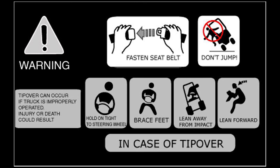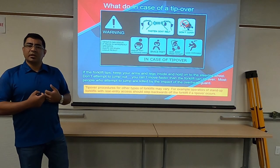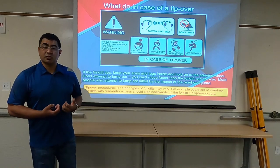Lean forward and tuck yourself. Do not try to stick your arms out — try to protect yourself. Stay tight and stay within the piece of equipment. In the event of a fire or some kind of explosion, consider removing yourself from the equipment, but you also have to consider that you won't be in jeopardy of getting crushed by the equipment itself.